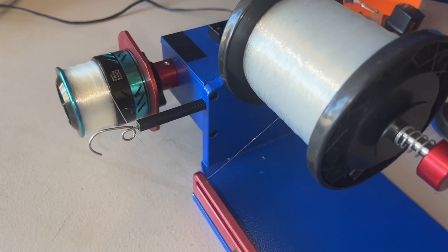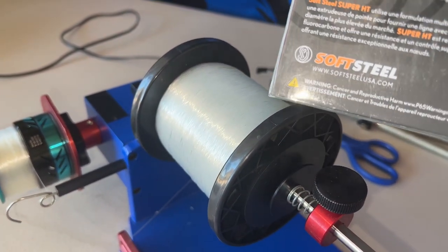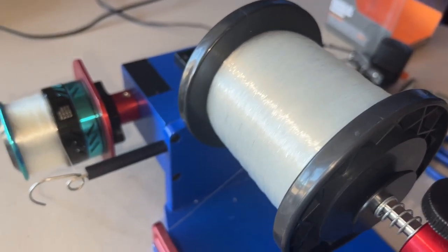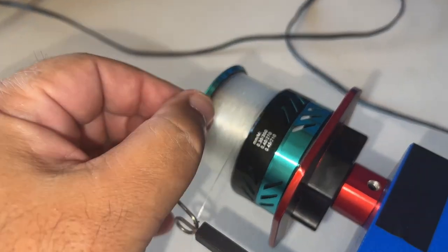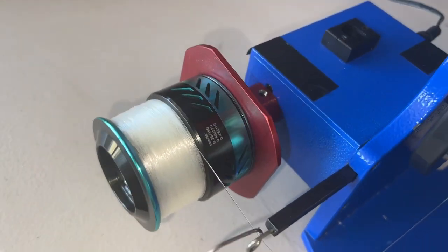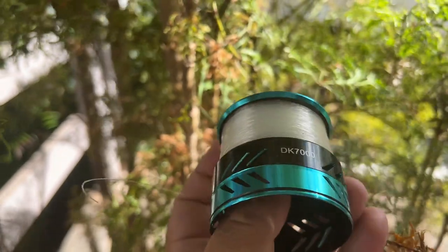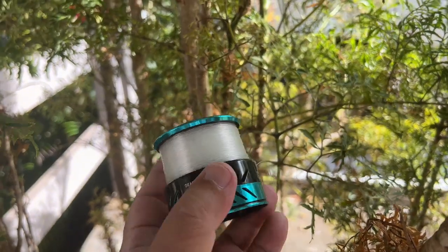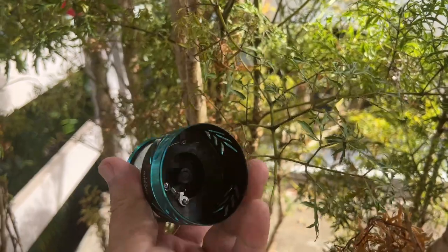Look how much line that took off that fresh spool! This is a decent-sized 1,100-yard spool and it took a tremendous amount of line. That's great though — if the fish decides to run, that's a good thing. The line lay is beautiful — compacted and tight, with just roughly a 16th of an inch on the top and the bottom on both sides. Pretty darn good and an even line lay. Brandon Rogers gifted me the line spooler from Sportsman Innovations — thank you again, Brandon.